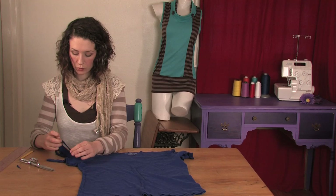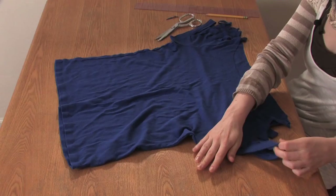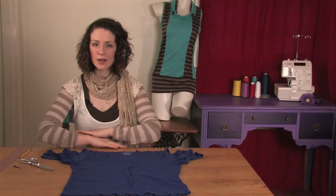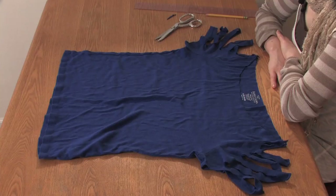Once you've made your DIY cut t-shirts, you want to wash them on gentle and air dry them, because although they won't fray — because jersey is wonderful — they will begin to disintegrate if you wash them too rough. So there you have it, a cute way to cut your boat neck t-shirts. Ciao!